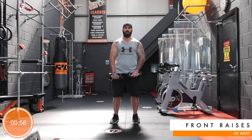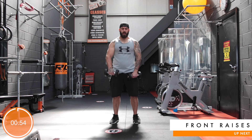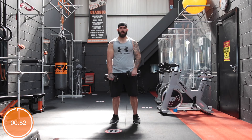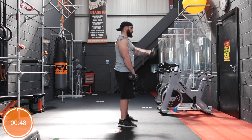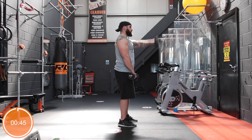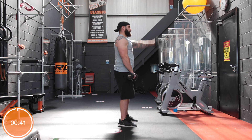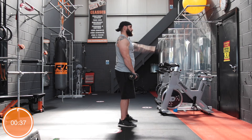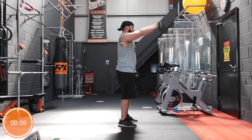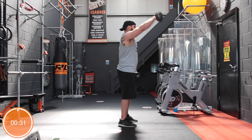Our last exercise — we're going to go front raises and alternate. Left arm up, core strong, abs drawn in, no swinging. Eyes up front.